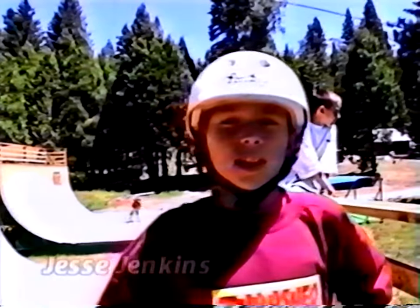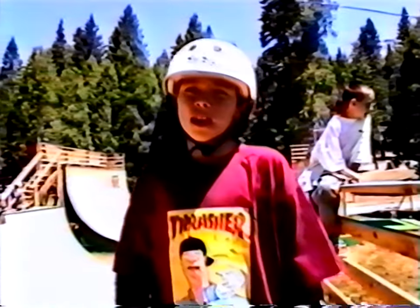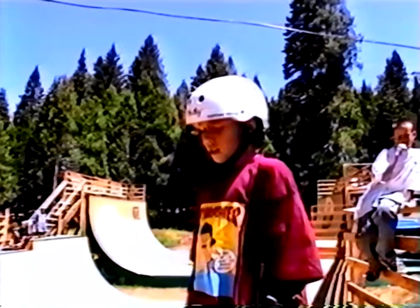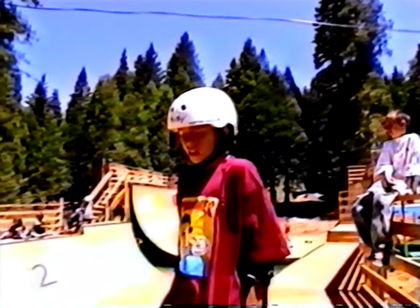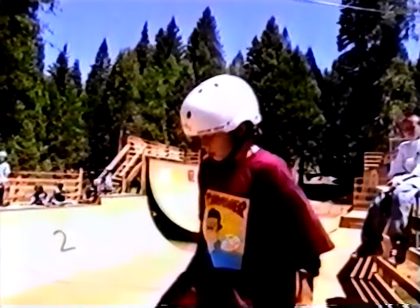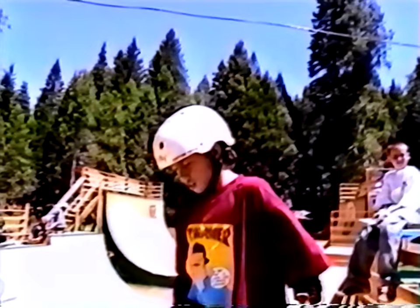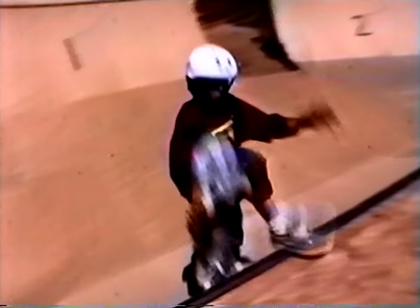For all you kids who want to learn how to skate ramps, I'm going to teach you how to drop in on a six-foot mini ramp. All you have to do is put your back truck under the coping. Put all your weight forward so you don't fall back and hurt yourself. Have your foot right next to the two screws, and then just lean forward.